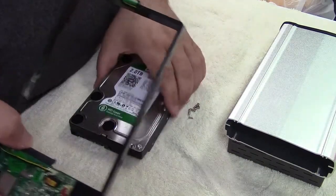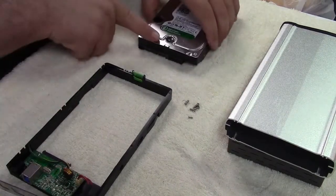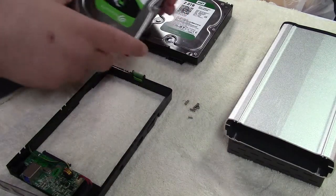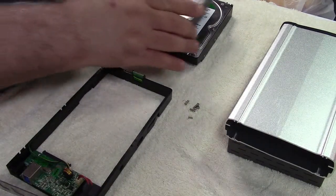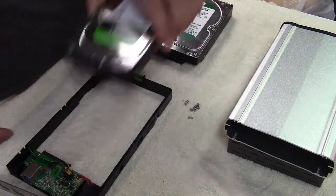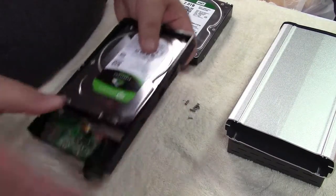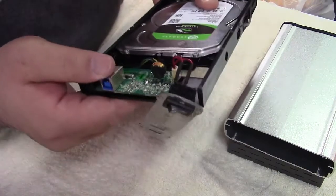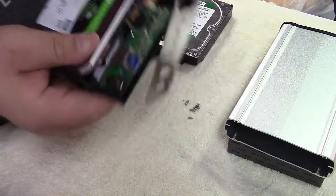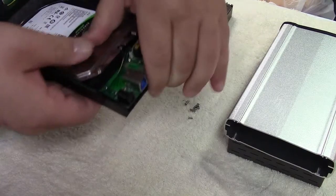Now we're going to install the new drive in exactly the same way. We keep everything in the same orientation so we know the connector is facing that way and the label is up. Here's the new drive which is four terabytes, and this is going to go in the same way — label on top, connector on the back. We're going to slide it back in and work it back onto that connector. You just have to play with it. This one is a little bit fiddly, but there we are.